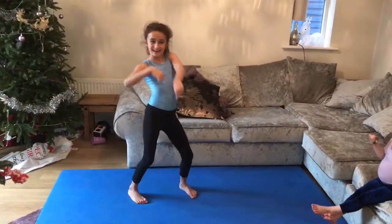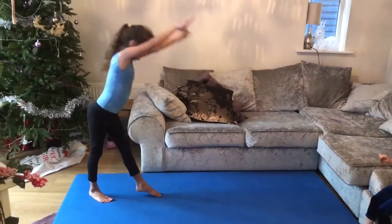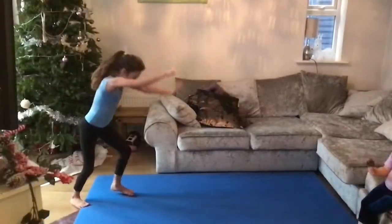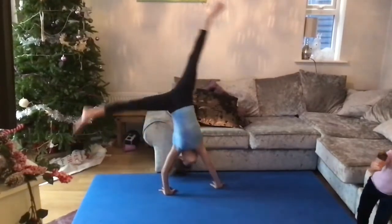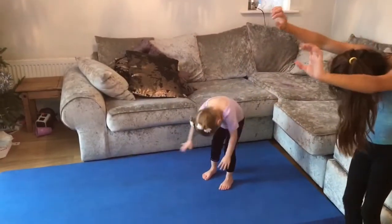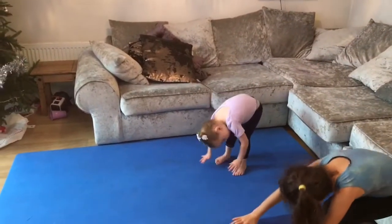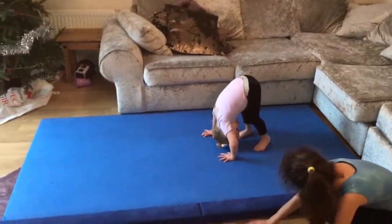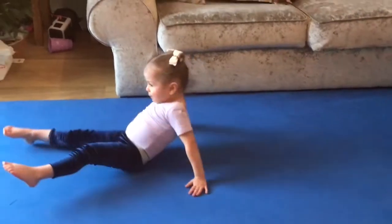Now we are going to do a roll. Now we are going to bend our knees, hands on the floor, roll over, turn around. And then arms are up like this.